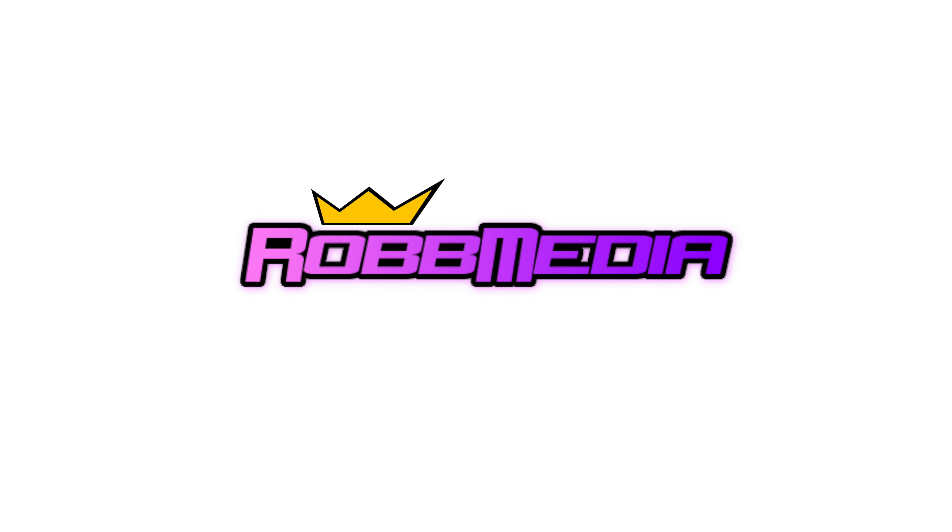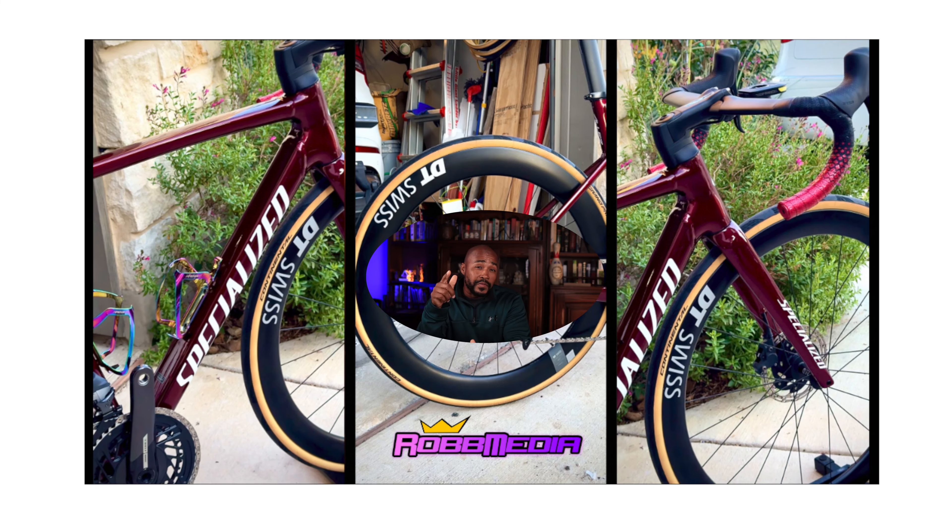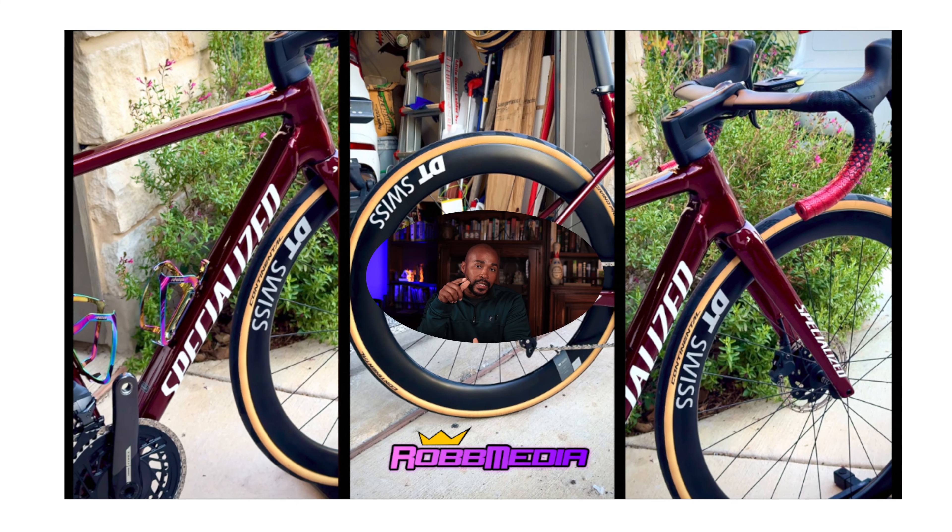We're going to talk about the Tarmac SL7 and Tarmac SL8. This is kind of a segue from the last conversation we had talking about the LA Sprint — if you haven't seen that video, go back and check it out. But now that you have an LA Sprint, do you still want a Tarmac?